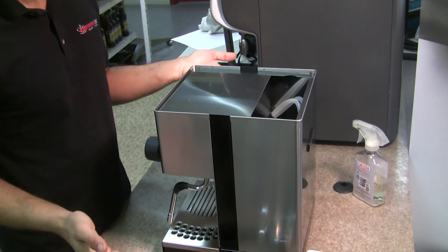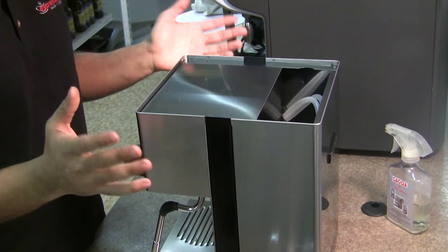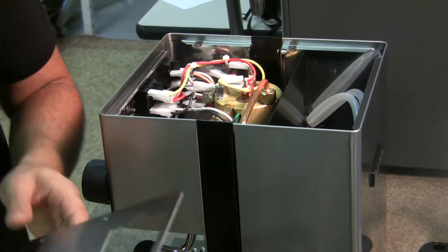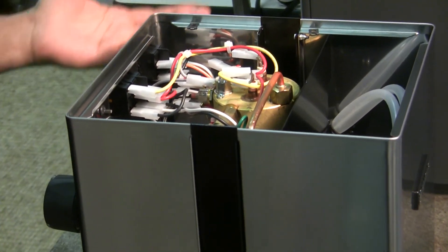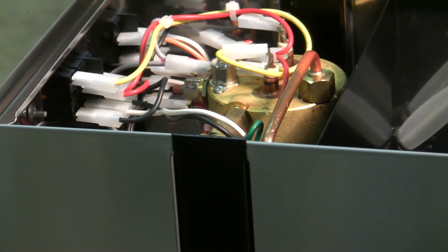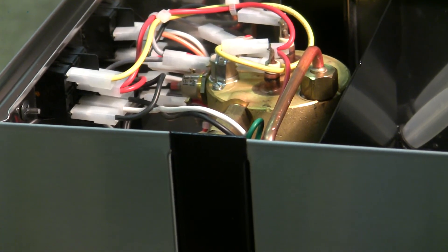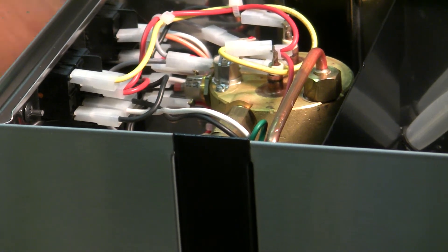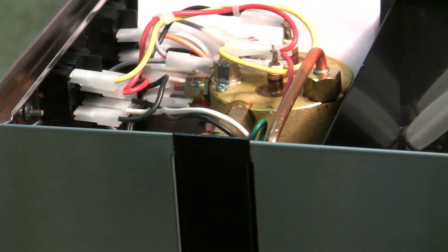To take off the lid, there's no trick to it — you just simply lift it right up, and that exposes pretty much all of the internals of the Sylvia, minus the pump. What I'm going to do here is insert a little card to make it a little bit easier for you guys to see.